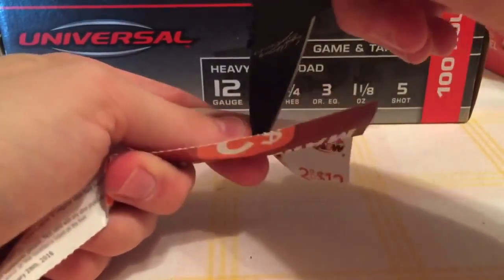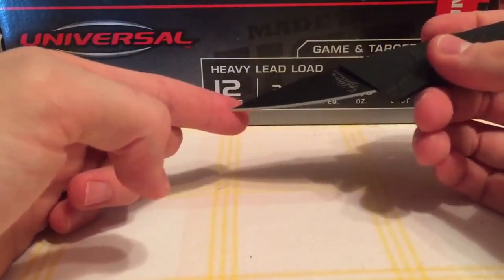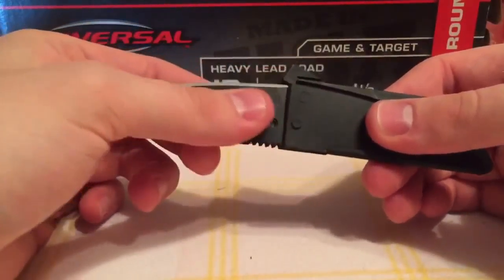As you can see it cuts through paper quite well. And if you give some pressure you can cut just about anything with it.